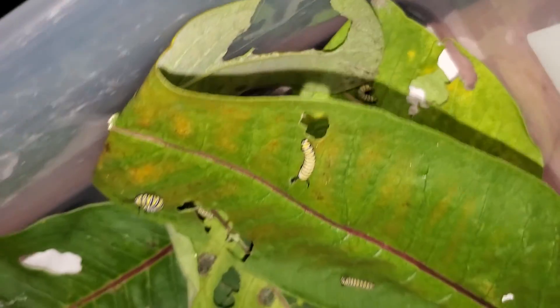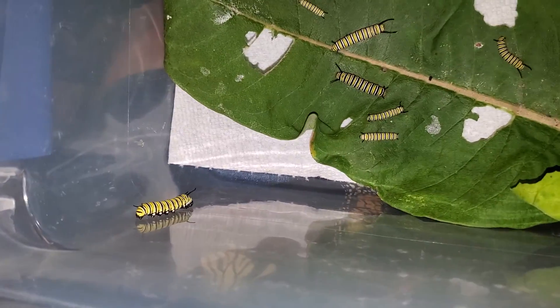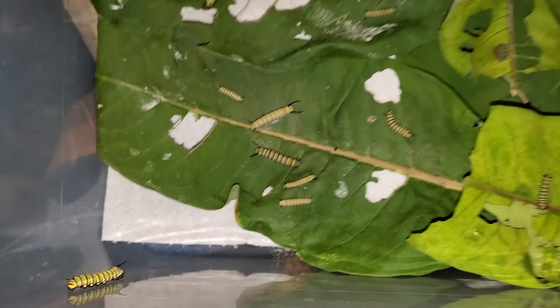There's one down under here too that you couldn't see before, and there's one on the side that's preparing to molt.